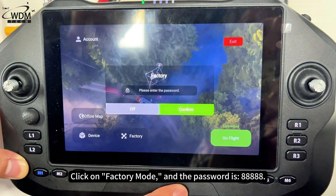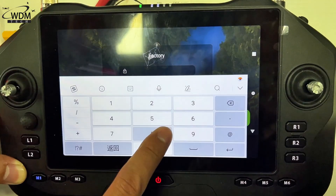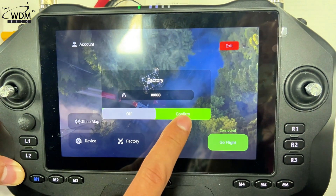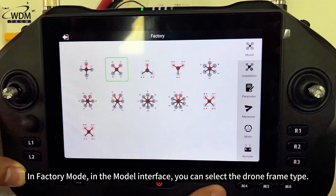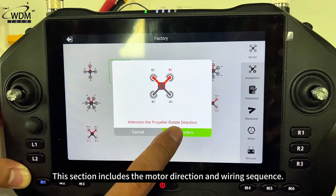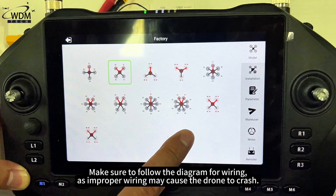Click on factory mode — the password is 88888. In factory mode, in the model interface you can select the drone frame type. This section includes the motor direction and wiring sequence. Make sure to follow the diagram for wiring, as improper wiring may cause the drone to crash.